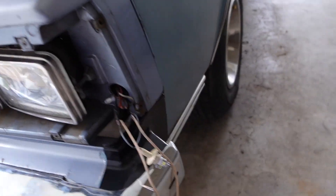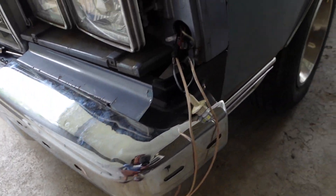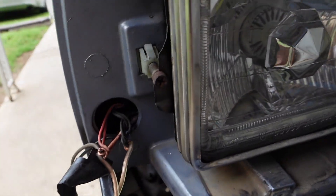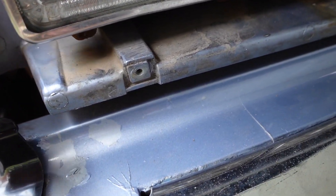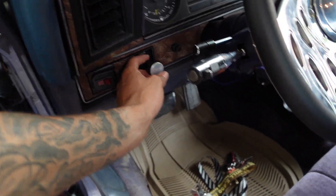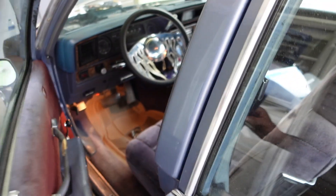Alright y'all, so I just mocked up something real quick — just something simple to see if it's gonna cut on. This ain't what it's gonna look permanently; if it does work I'm gonna tidy it up. I got it powered with the white strip — y'all see it — white strip is the power, and power is ran to this side. I just don't want nothing to touch. Let's try and see if these halo lights cut on. My blinker's not even on up there anymore, so that's a good sign.